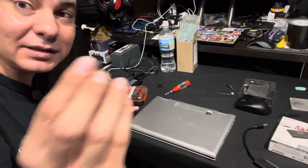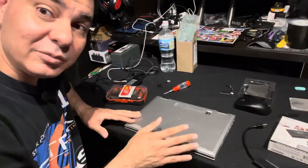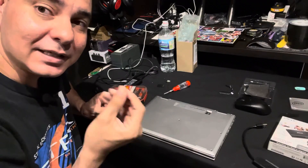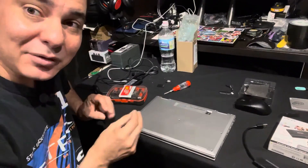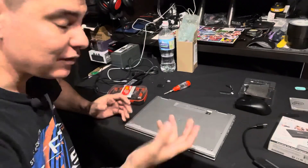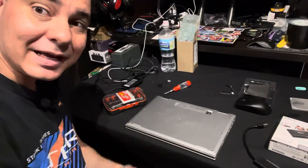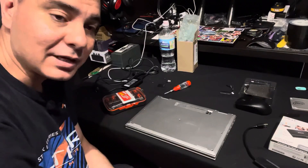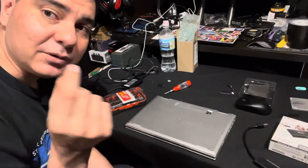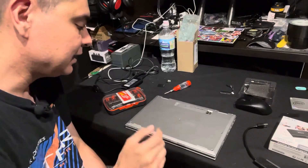Remember that batteries retain energy, so be very careful. A lot of people will wear a nitrile or vinyl glove when doing any kind of laptop repair — that's up to you. You're also going to need a precision screwdriver set, which you can pick up at Walmart or Amazon. I'll leave a link in the description. Those small precision screwdrivers are essential for the small screws on the panel.